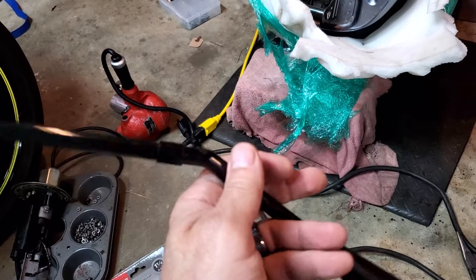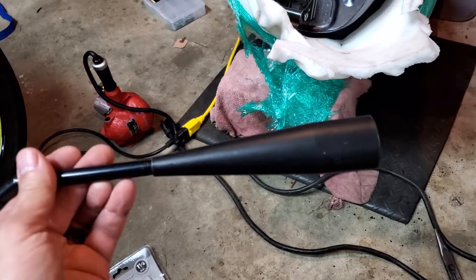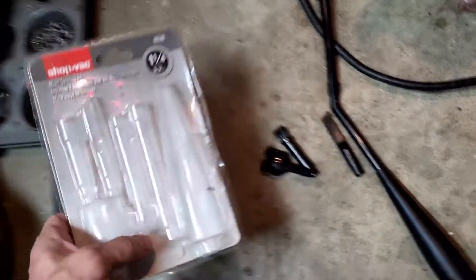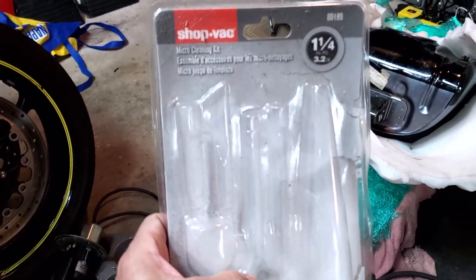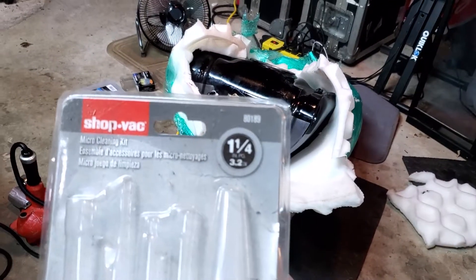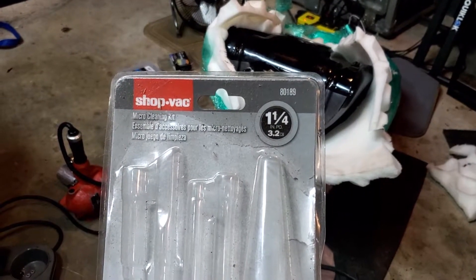You may want to tape around it to make sure it doesn't possibly fall off inside the tank. But yeah, these little guys are very handy. You could probably get this at your Walmart or Home Depot or wherever — part number 80189.